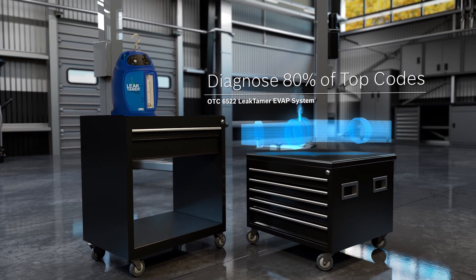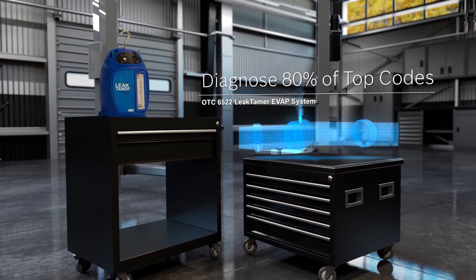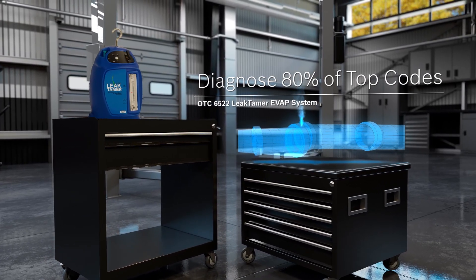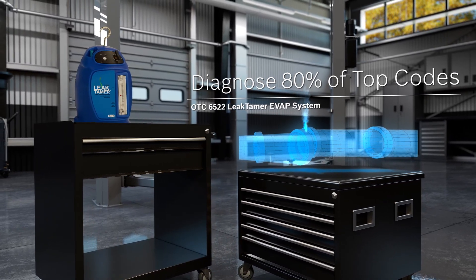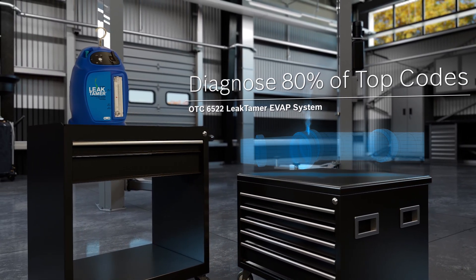So let's start with the basics. 80% of top codes can be diagnosed with the smoke technology found on the OTC6522 Leak Tamer EVAP system. If you primarily perform EVAP tests, this is the one for you.